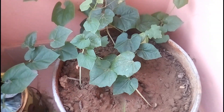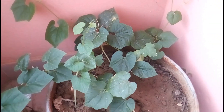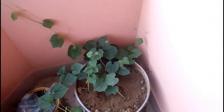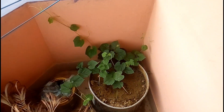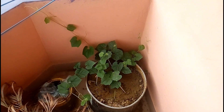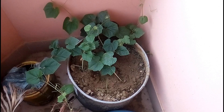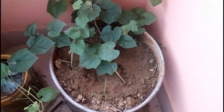Here you can see some snake gourd seedlings. These seedlings are just 15 days old. In today's video I'll show you the germination process of snake gourd seed and how I grew these seedlings in just 15 days.